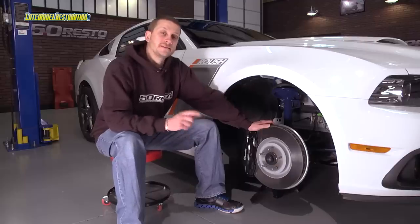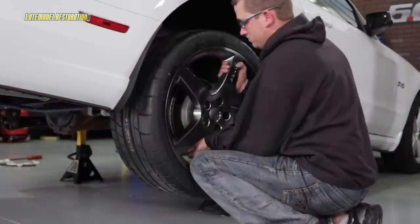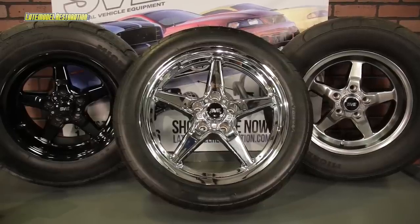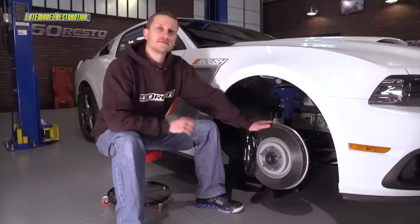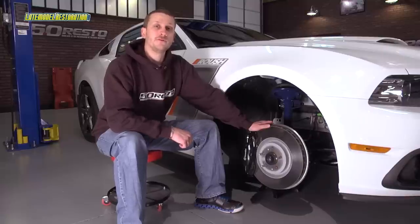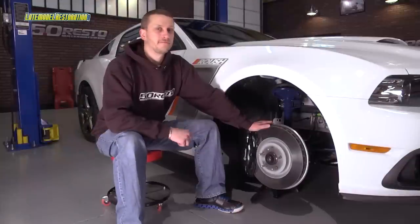At a minimum, you'll need to step up to an 18-inch wheel to clear these massive front brakes. However, if you like going to the drag strip from time to time, our 17-inch SVE drag front runners will clear this brake kit with no problem. Because you're using factory installed components for a brake upgrade, there won't be any problem finding replacement pads and rotors later down the road, and there's no shortage of upgrades available either. You can pick up a brake kit at your source for Ford Racing performance parts, LakeModelRestoration.com.